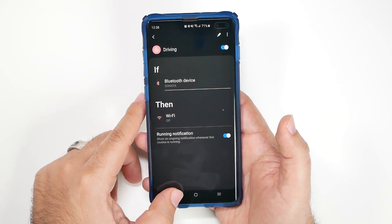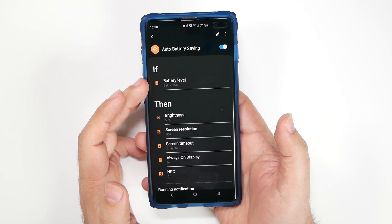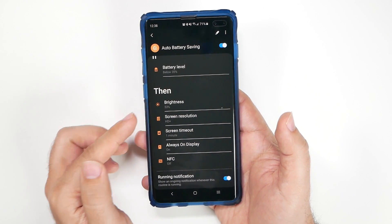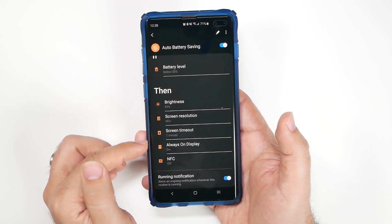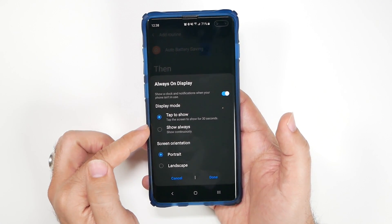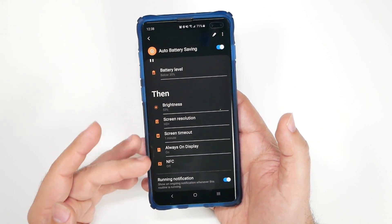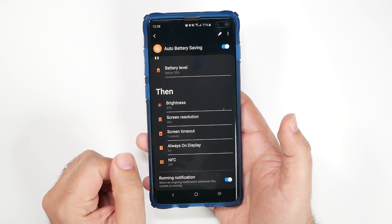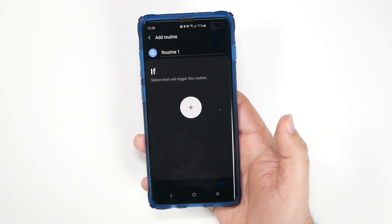Another routine I like is Auto Battery Saving. As soon as my phone hits below 35 percent, all of these things kick in: brightness goes down to 30 percent, HD Plus drops to 720p, screen timeout goes to one minute, Always On Display is set to tap-to-show instead of show always, and NFC turns off. Since the Galaxy S10 doesn't have an automatic battery saving feature, this is a great way to save battery life.